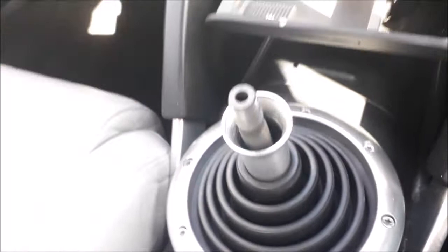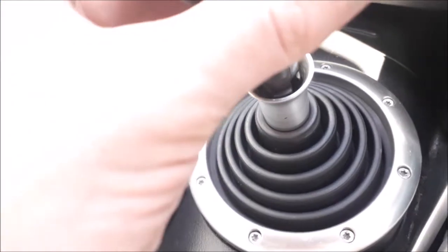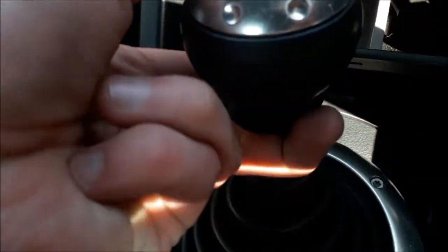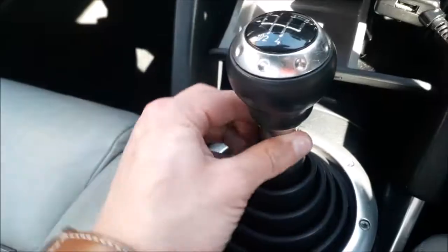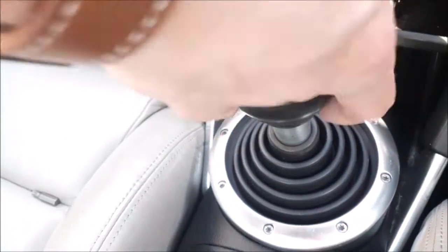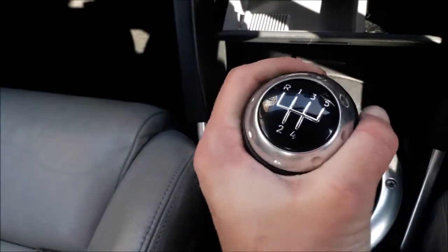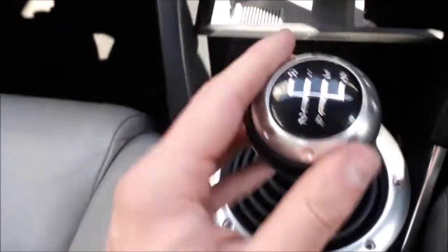The last part is the really simple bit — we obviously can't drive it without the gear knob on. It doesn't matter which way you put it on as such, because when you tighten it it should go back in the way it came. Once you put the knob on, you've then got to lift this plastic bit up and you should hear it do a little click to say that it's connected into the gear knob. Then all you do is just twist to the right. That is near enough fully tightened — obviously fully tightened is a bit further, but it's still pretty tight.